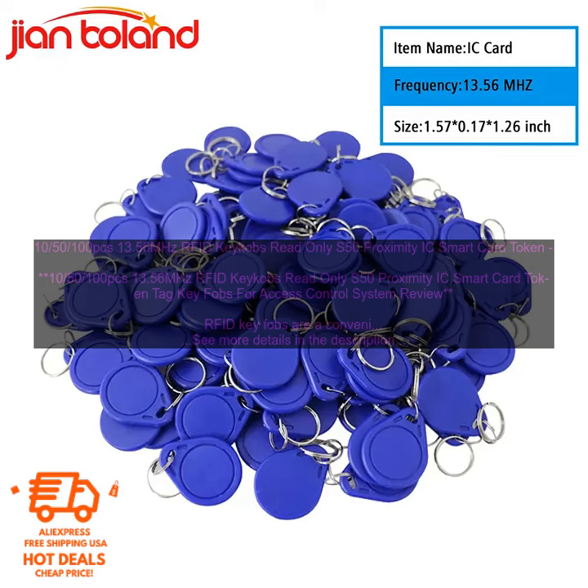These RFID key fobs are made of durable plastic and feature a built-in S50 proximity chip. The chip is read only, which means that it cannot be rewritten or erased. This makes them a secure option for use in access control systems.